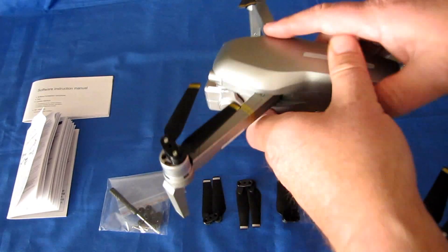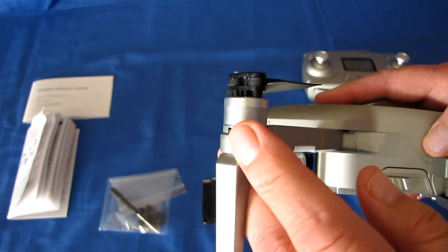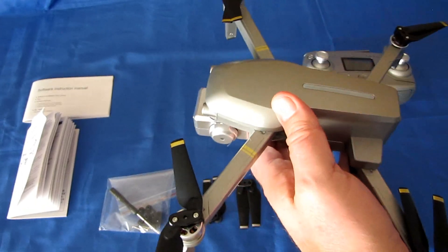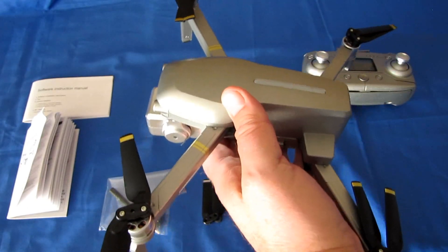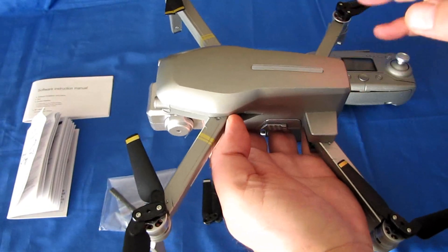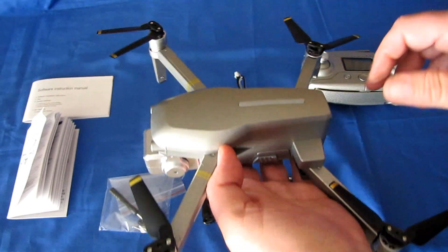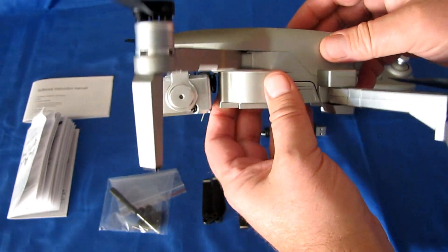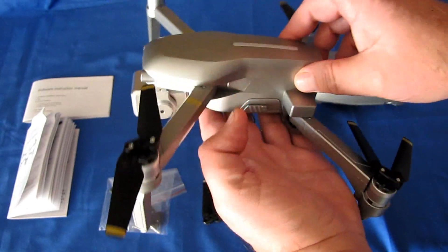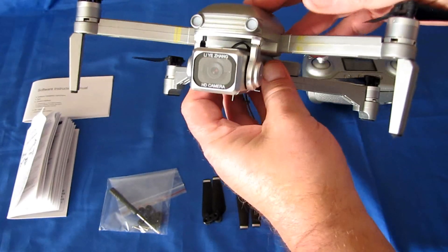These are brushless 1406 motors, and they should provide sufficient power for this little drone to lift off easily. It has GPS inside, which means this can return to home and land on command, on loss of signal, and on low voltage. For newer pilots who can't bring it back home visually, this will do it. Just press the button, it comes back and lands on its own.